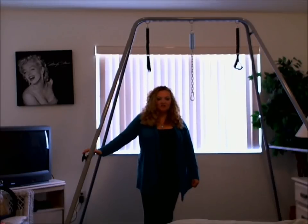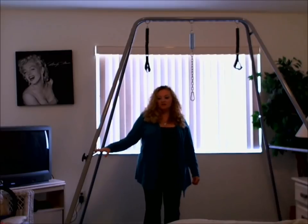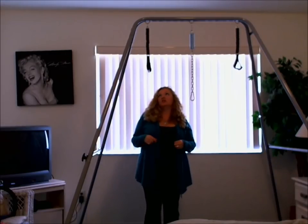Today I'm going to talk to you about the Screamer stand. This is a really great stand. It's made in the USA, it goes together really easy, and it's easy to store under your bed.